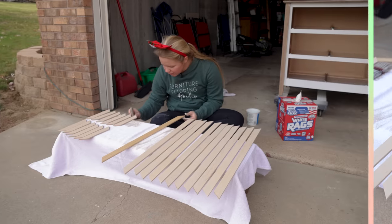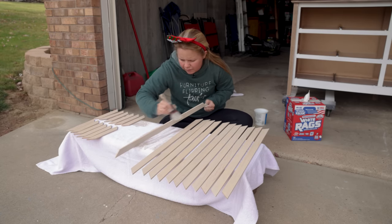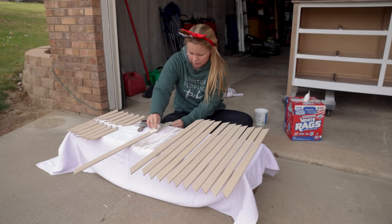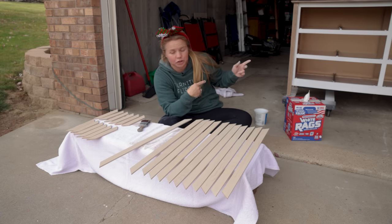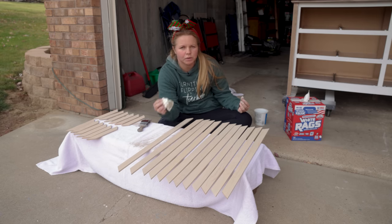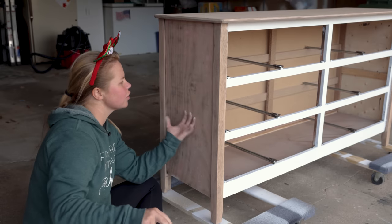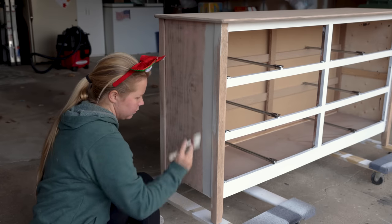I found it easier to actually use the brush to apply it and the rag to wipe back the excess. Now that I've got all of the slats finished up for the face frames of the drawers, we're going to move on to the actual dresser. I'm going to be doing the same paint wash on the top and on the sides, and then a straight-up paint job on the front facing where I had done the BOSS primer.